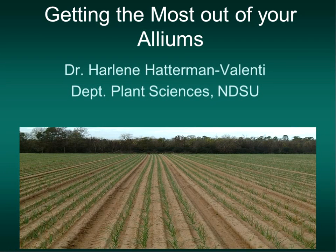Onions are a very popular crop in the garden, but it can get a little confusing—like do I plant long day or short day onions? Do I use bulbs or sets or seeds? We've got Harleen Hatterman-Valenti here tonight to talk. She's our high value crop specialist for NDSU, and she'll give us all the answers on how to make the most out of our onions. So let's welcome Harleen.